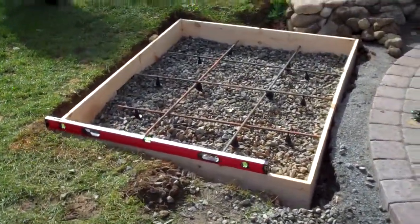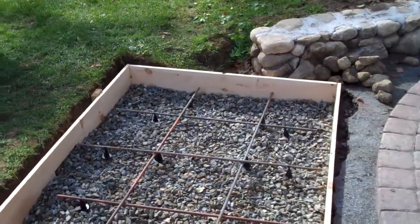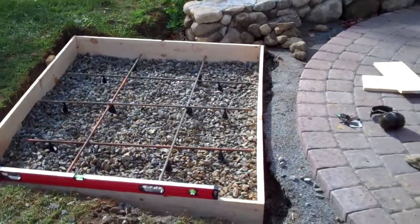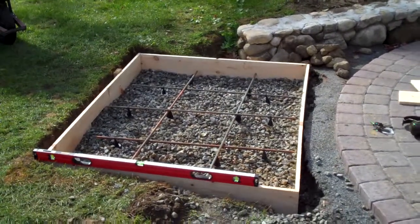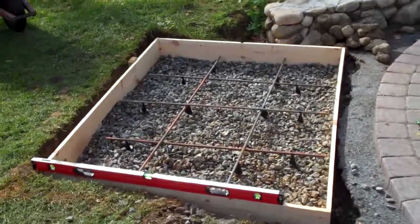The site is ready for concrete. It's all leveled off. I pitched it slightly so the rain will run off the patio and down to the corner of the fireplace when it hits, and the rebar is all set.